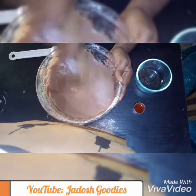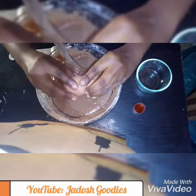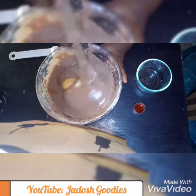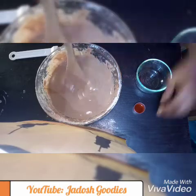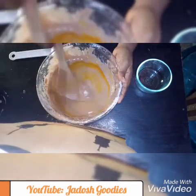The memories of waking up as a child to the aroma of cake in my mom's kitchen is still very fresh, and so this is my very first attempt at baking a cake outside the banana bread I baked some months back.